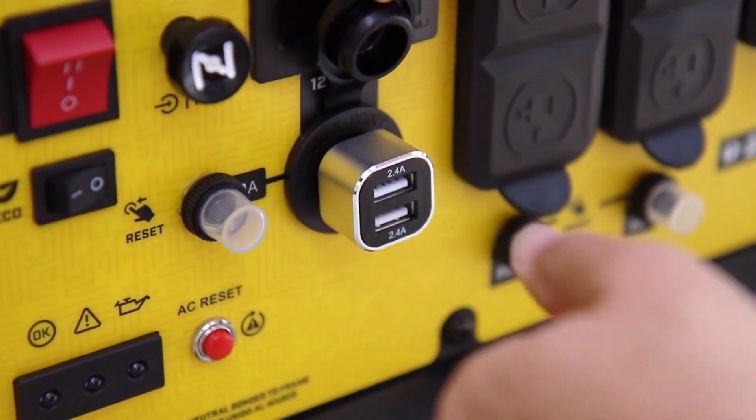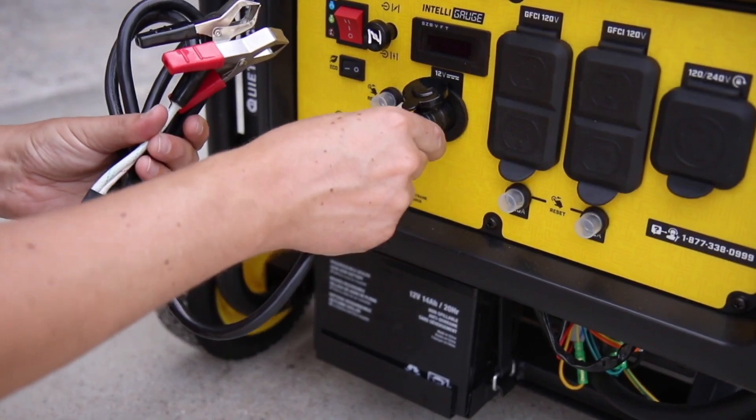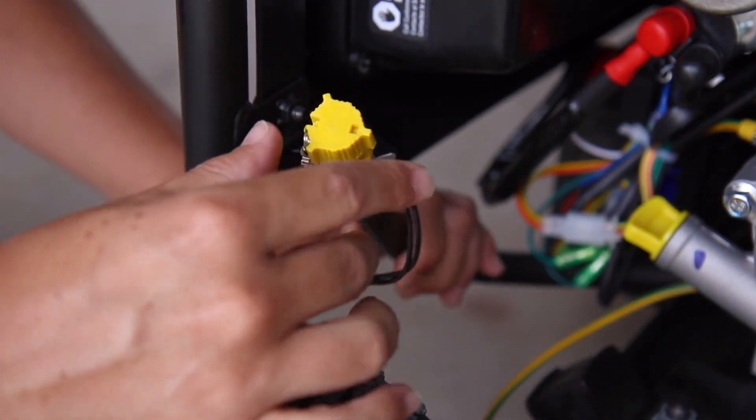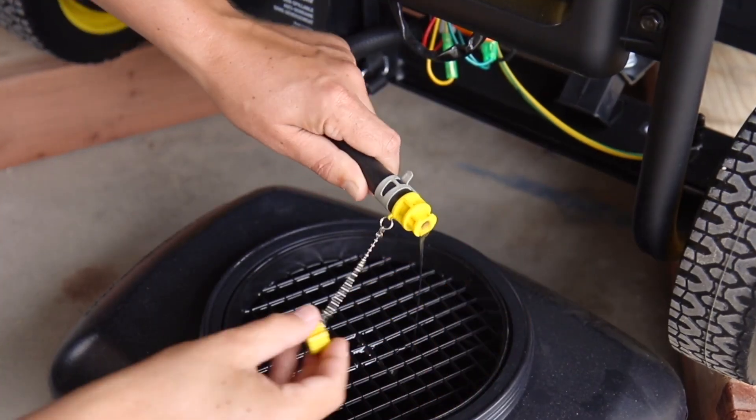This unit comes standard with a dual USB adapter and a pair of automotive-style battery charging cables. And it's equipped with a convenient quick oil drain tube for clean and easy oil changes.